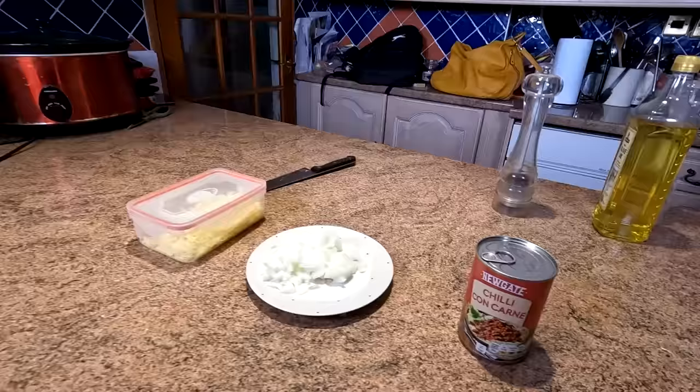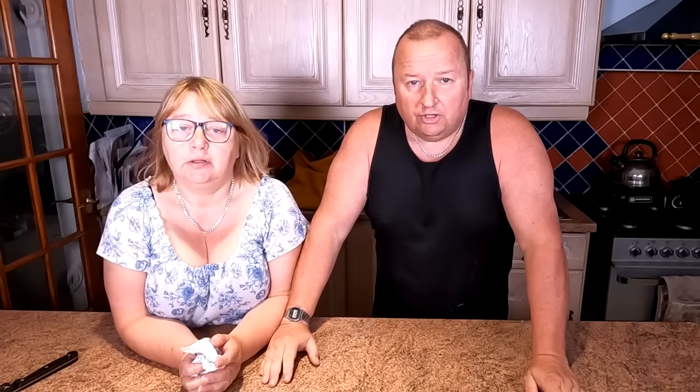In one of these we're gonna have some tinned chilli con carne — you can make your own, this is purely from convenience and we had it in the cupboard. And in the second one, we're gonna have some grated cheese with onion on the top as well.